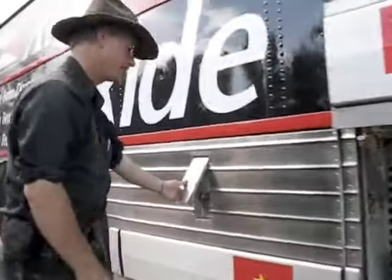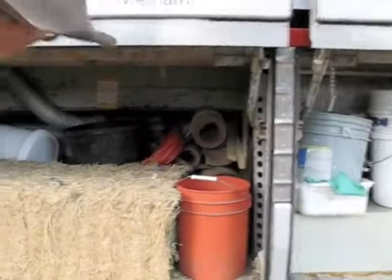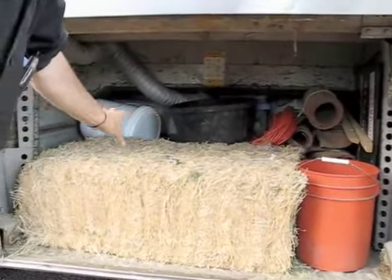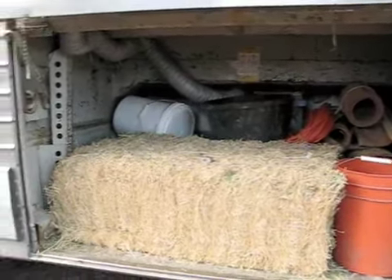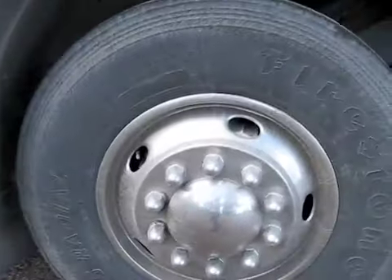In the rear of the bus we have more storage. This is a '75 and it doesn't have a tag axle that lifts up.